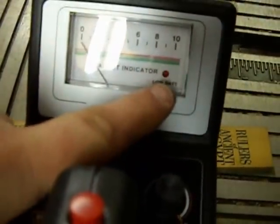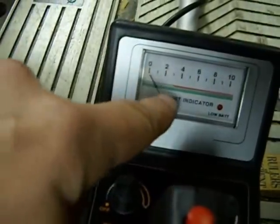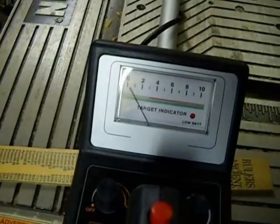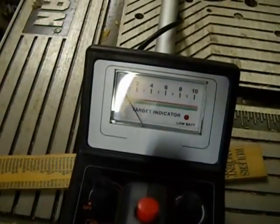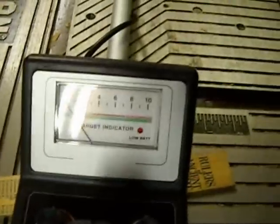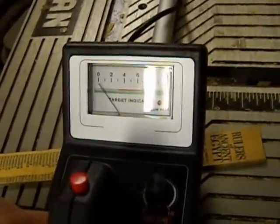It's got a small LED light for your low battery. And this gauge here — it's not super accurate. It doesn't do depth or target ID all that well. But again, it's an analog. And maybe with the sensitivity not cranked all the way up it might do better. But let me set it up for an air test, and we'll run some coins across it and show you what this little puppy can do.